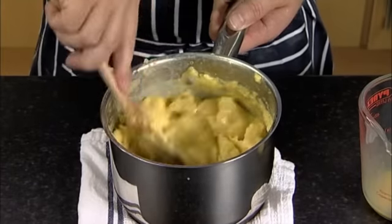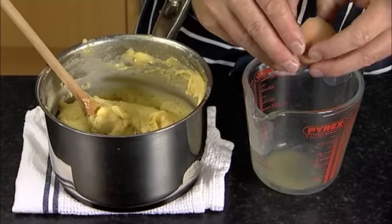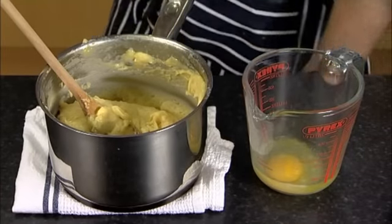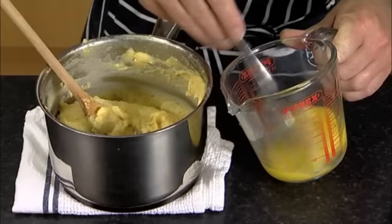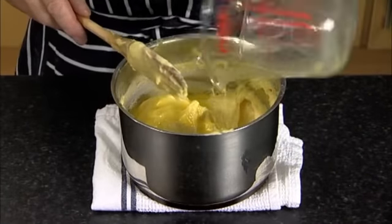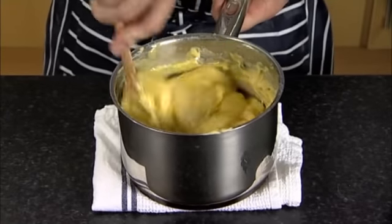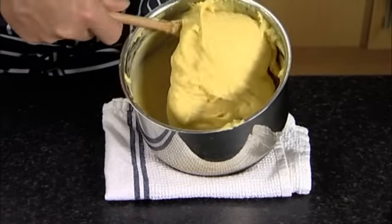If necessary, crack another egg into a measuring jug if the dough is still thick and has a dull mat, then beat the egg with a fork. Add the extra egg to the dough mix and thoroughly combine it with a wooden spoon. The pastry mix should be a smooth, dropping consistency and should be glossy when ready, like this.